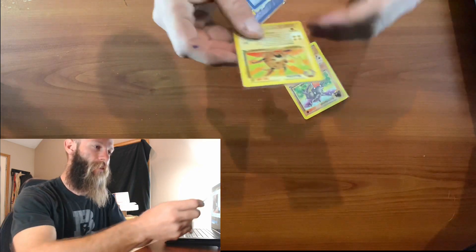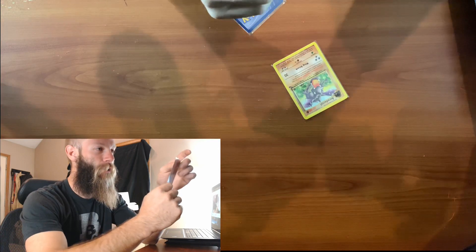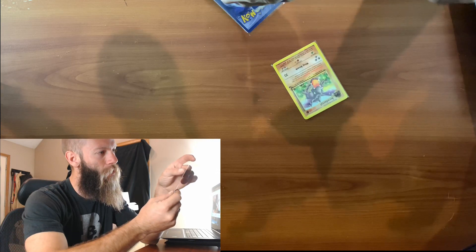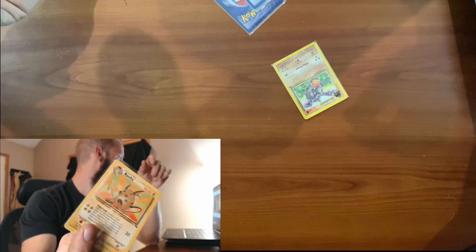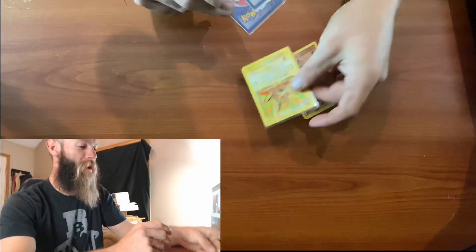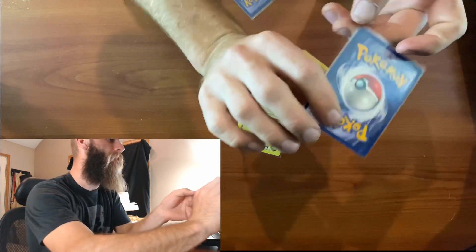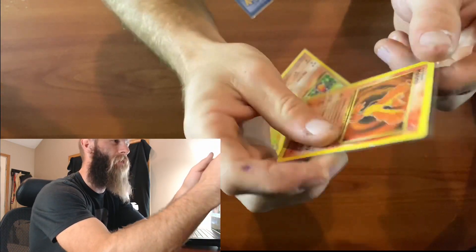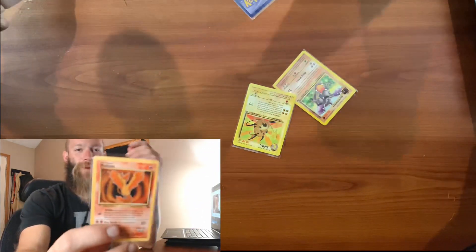Alright, these are non-holos - that's okay. It's not in bad condition, it's got some nicks at the top and stuff. This next one is definitely beat up from the backside - you can see it's got some wear and tear on the top. What card is it? It's a Moltres! Alright, we got a Moltres, a beat-up Moltres, non-holo.